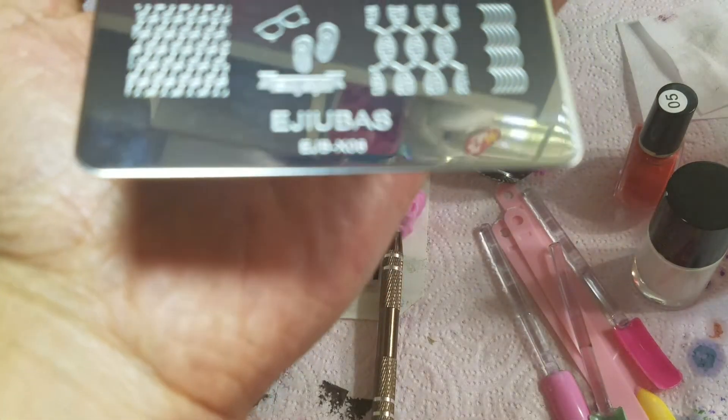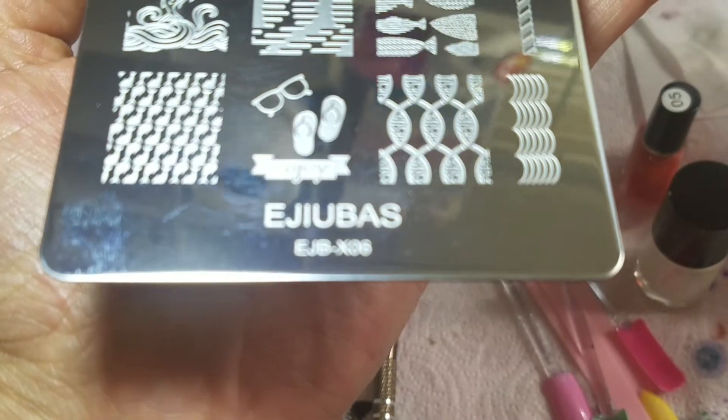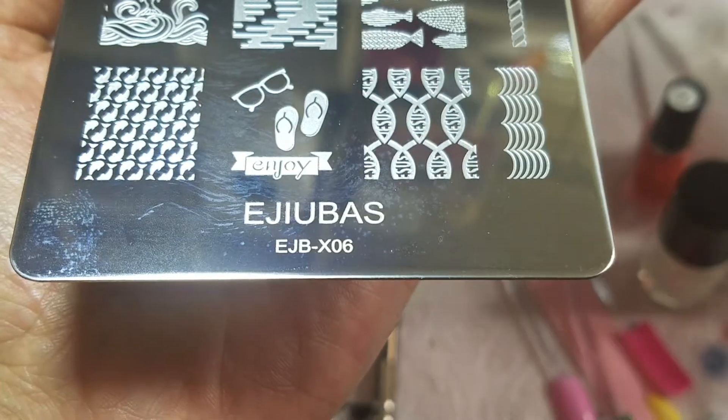Hey guys, I'm going to be reviewing this plate today. It is an Ajubas plate, letters E, J, B, X, numbers 06.